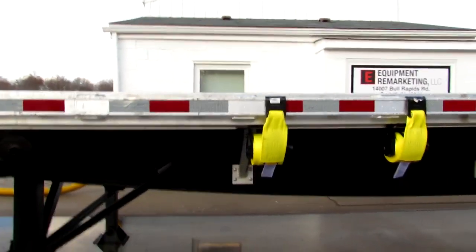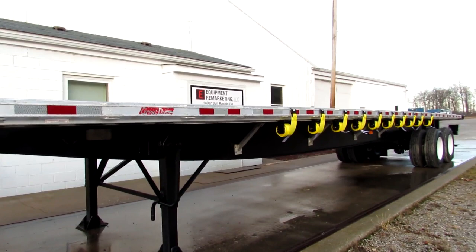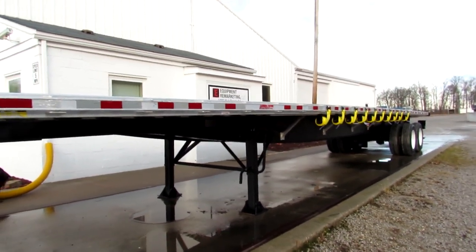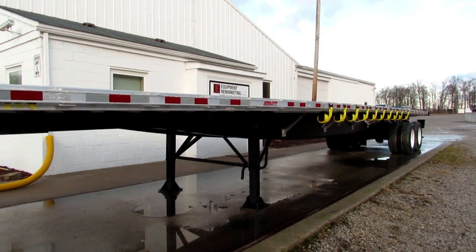This is Equipment Remarketing. I want to thank you for your time. Our website is 99lifts.com — take a look at our trucks, trailers, and forklifts available for sale. Give us a call at 260-238-4998.